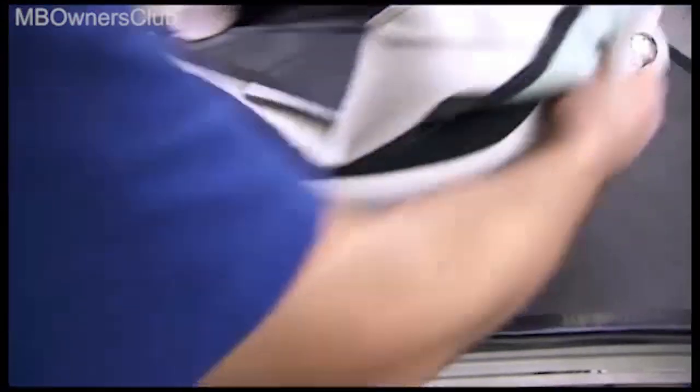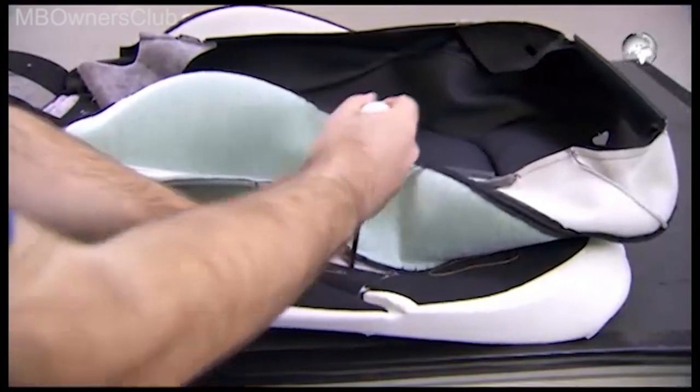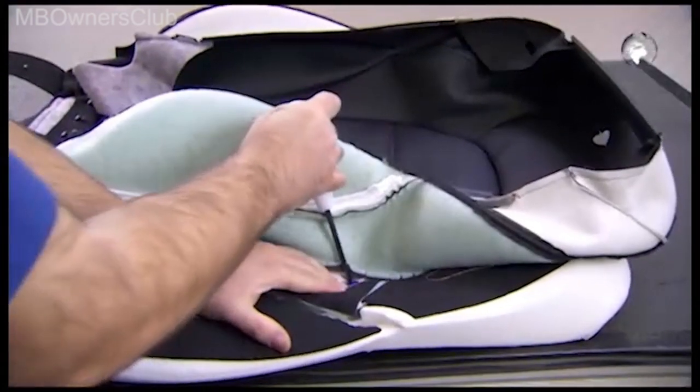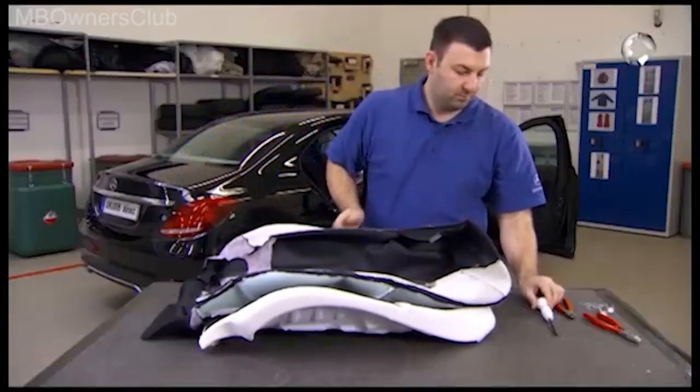Clip in the other cover attachments. Important here: work from the inside out. And repeatedly check the position of the cover. Correct if necessary.